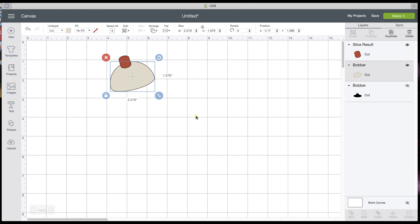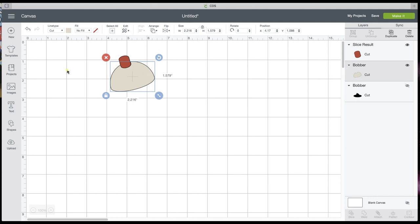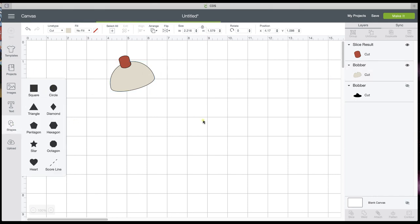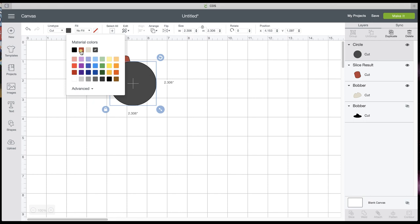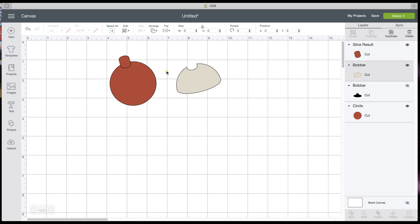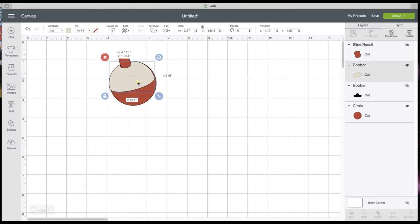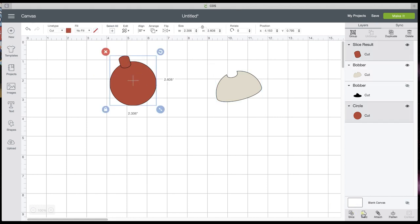They have theirs kind of straight up and down, and if you want it straight up and down you can work with it. I'm going to show you a couple of ways to do this, but we're just going to leave that like it is. I'm going to get a Shape and get a circle, and size that circle down right about there. That looks good. I'm going to go to the line type and color and make that circle red, then go to Arrange and send it to the back.